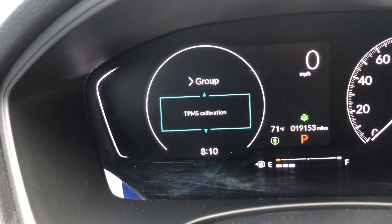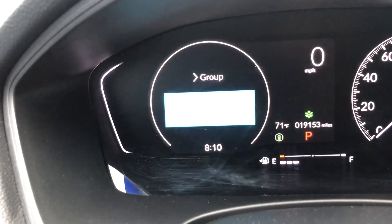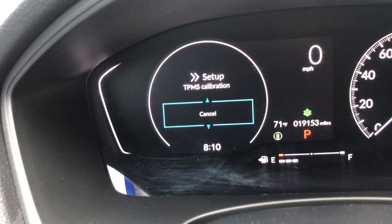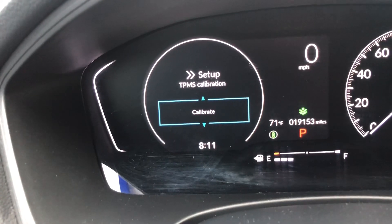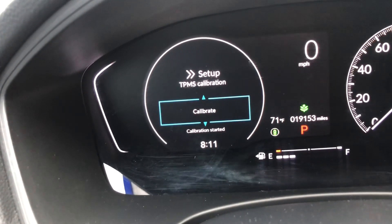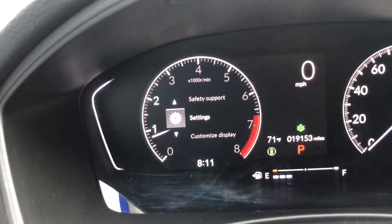Your first option is TPMS Calibration. With that same button, click again. That's going to bring you to this screen. Now scroll down — that's going to bring you to Calibrate — and click that same button, and that is going to reset your tire light. Then you can just click back on the home button to get back to the main menu.